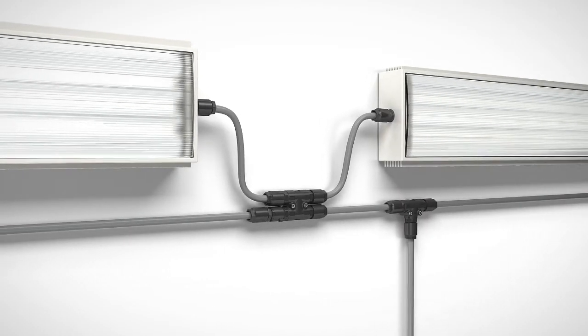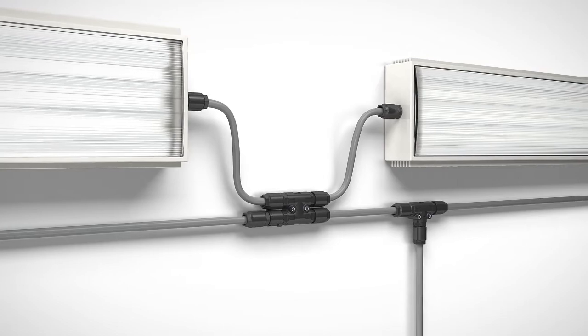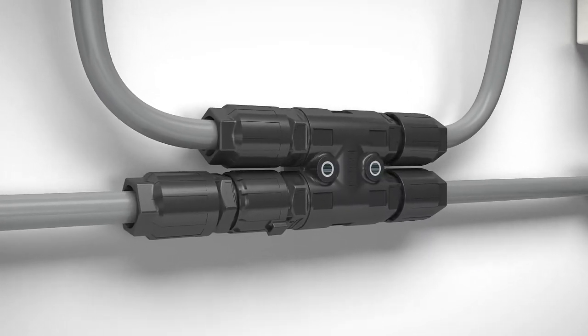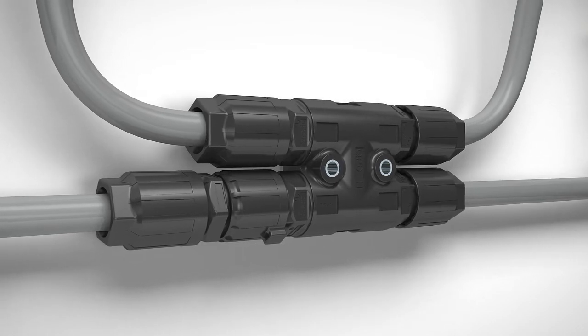Install your industrial energy distribution quickly, easily and cost-effectively with the installation system QPD from Phoenix Contact.